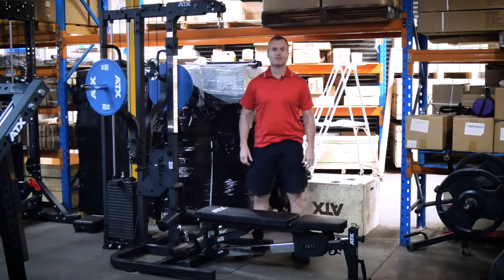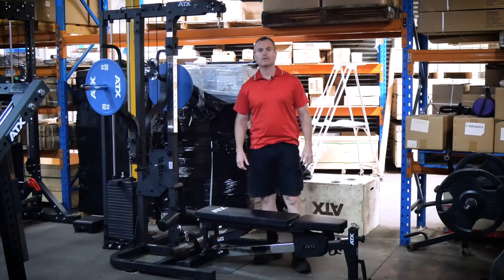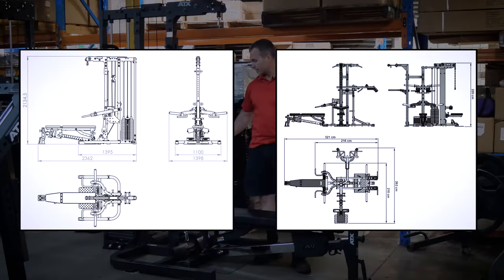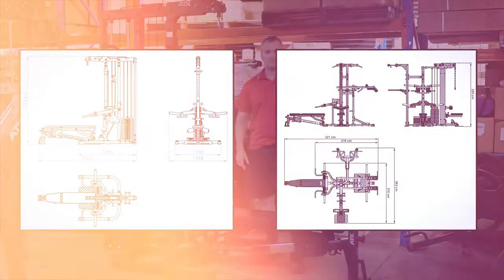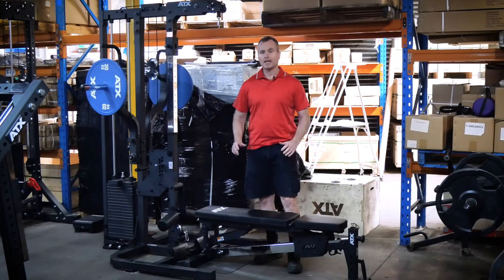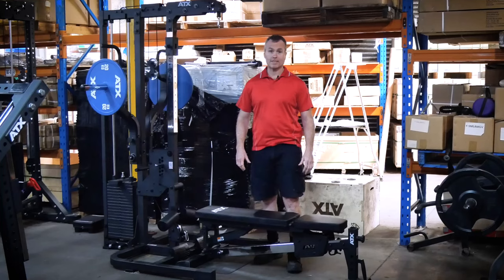If there was a competition for compact gyms where the winner was selected based on the number of quality exercises that could be performed within a certain footprint, this ATX Triplex weight stack gym would be my entrant and I would be pretty confident that I would be securing gold. Now I must stress only quality exercises count — it has to be as close as to what it would feel like doing on a standalone machine.